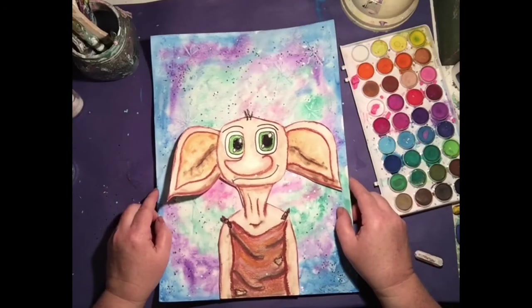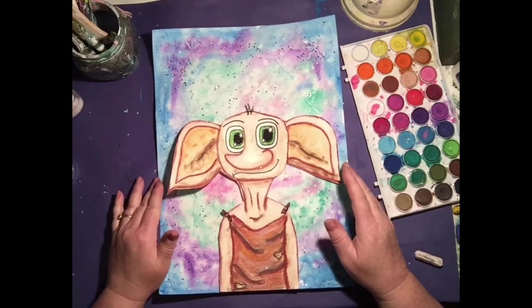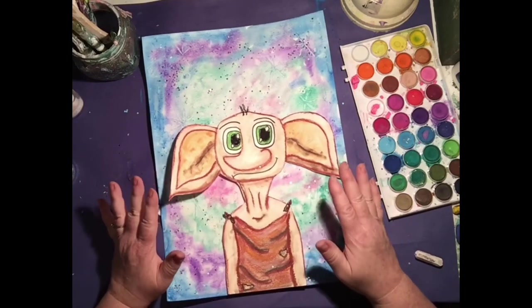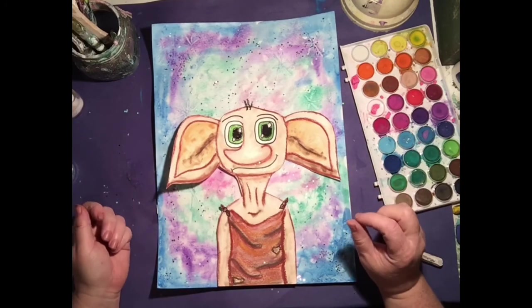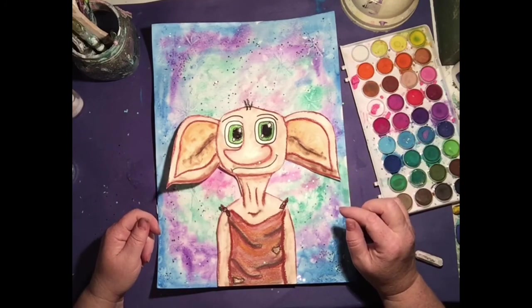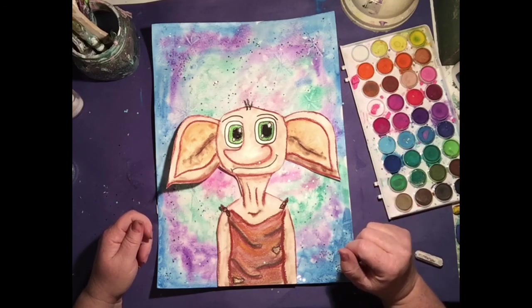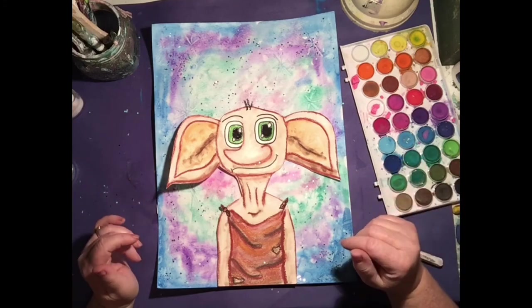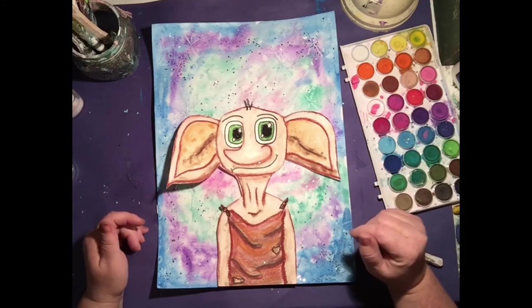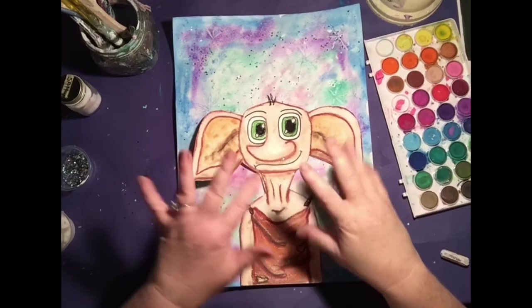I think Dobby came out so cute — I love it. I hope you guys enjoyed it. Please make sure that you send me pictures of your completed art project. You can send them through email, you can tag me on Instagram at Gorilla Art Studio, or join my Facebook group Creating with Gorilla Art, because I have lots of other people on there who share all their artwork. I'd love to see it. I hope the rest of your day is just magical. Bye everyone!